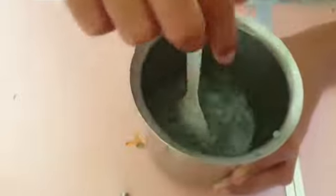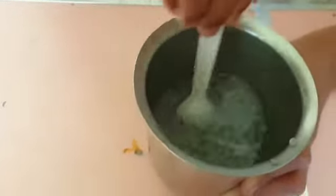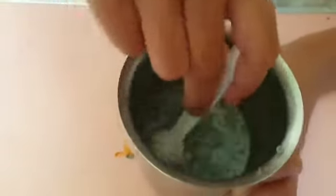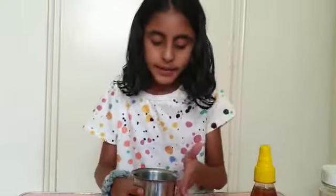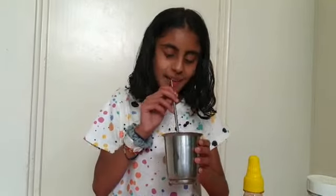You can always mix the honey and the lemon together before you add the other things, but I'm just going to do it like this. So I've mixed everything up, and the honey is now diluted and dissolved, and now I'm going to taste it.